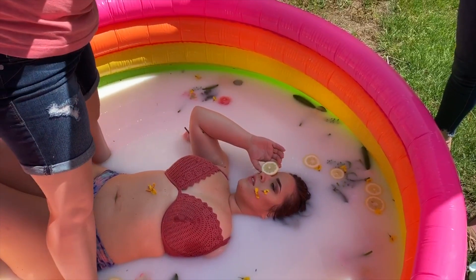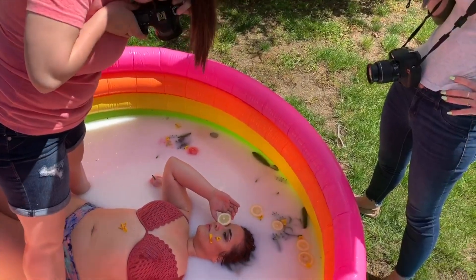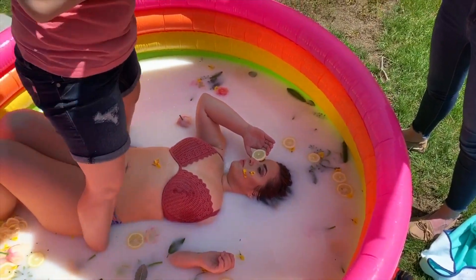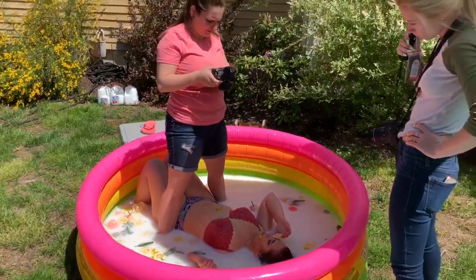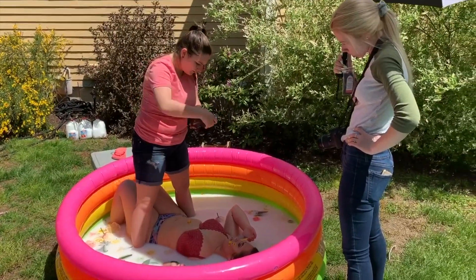I generally did shoot down at each model, but I did try to mix it up within each session. I used my 50 millimeter lens so that it would be a nice distance from them. I didn't want it to be too wide because I didn't want you to tell that it was in a kiddie pool.